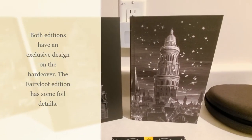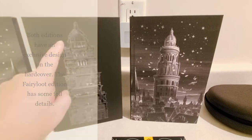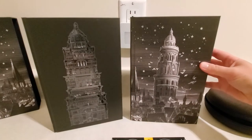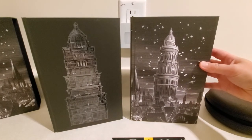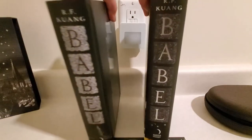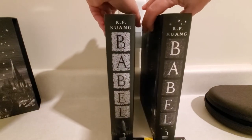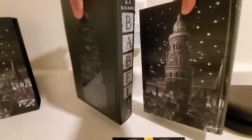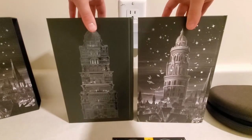The Lumicrate edition is much darker. You've got a nice foil sparkly thing going on with the Fairyloot edition. And here are our two spines — very different. And the back of both.